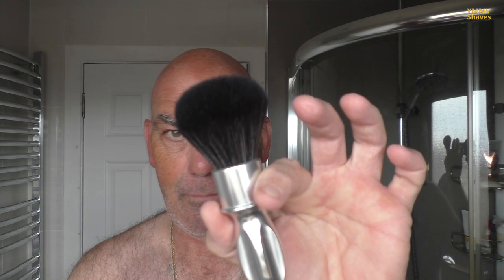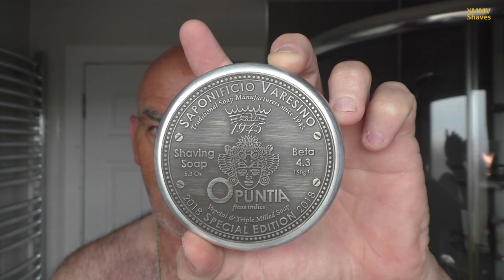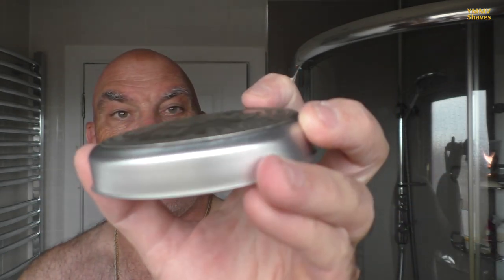The brush is a Razor Rock 400 millilitre black version, straight from the factory. The soap is Italian — it's Puntia by Saponificio Veracino, a vegan triple-milled soap. This one is the 2018 special edition; they've just brought out a 2022 edition. There's the soap in the aluminium tub — fully indented and pristine. The top has what looks embossed but is actually a stick-on embossed label.